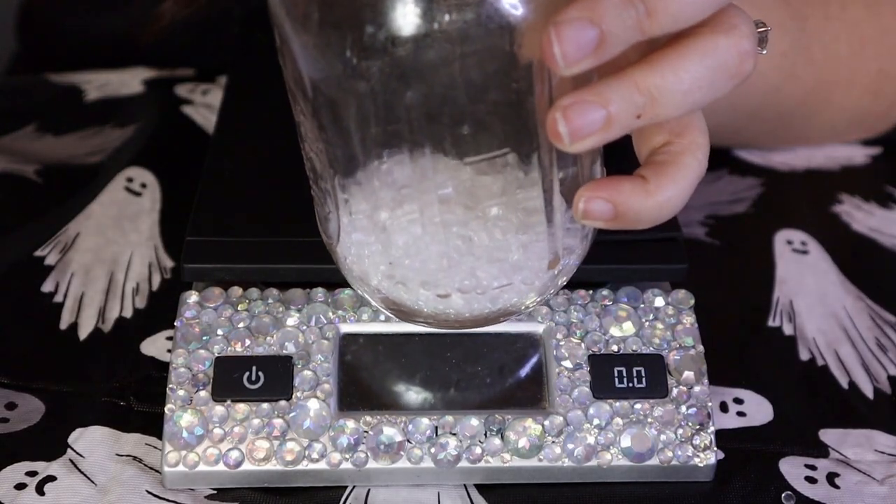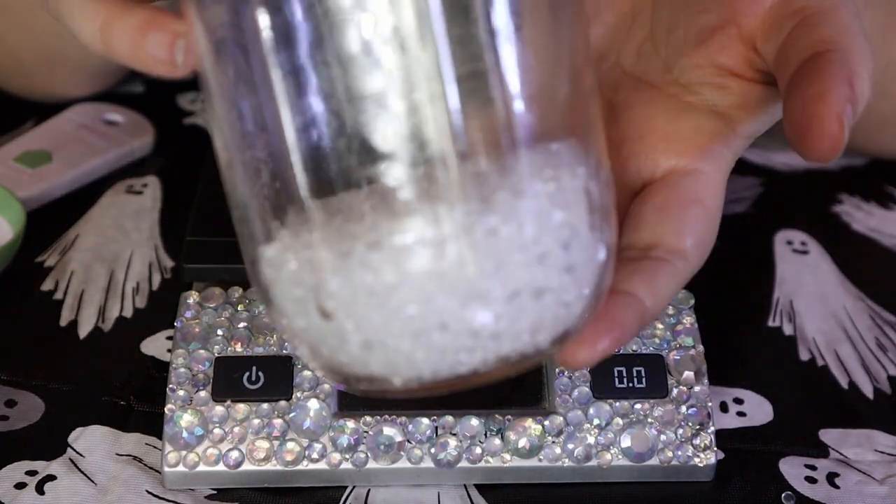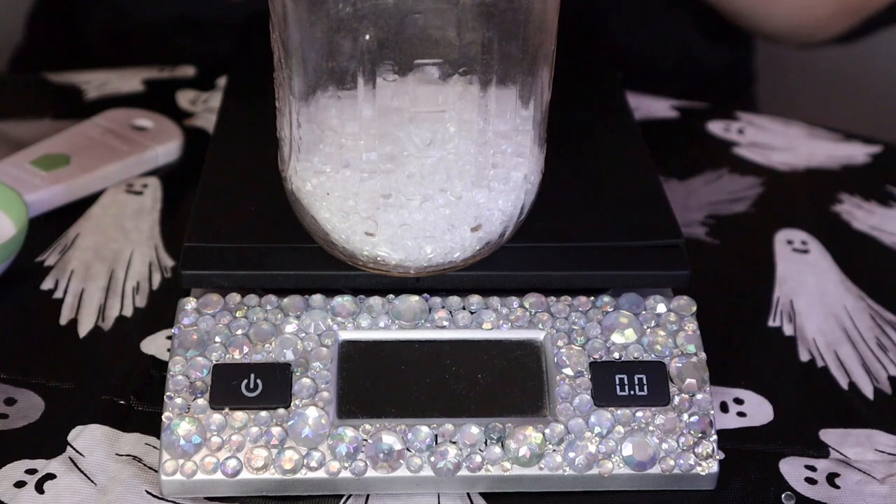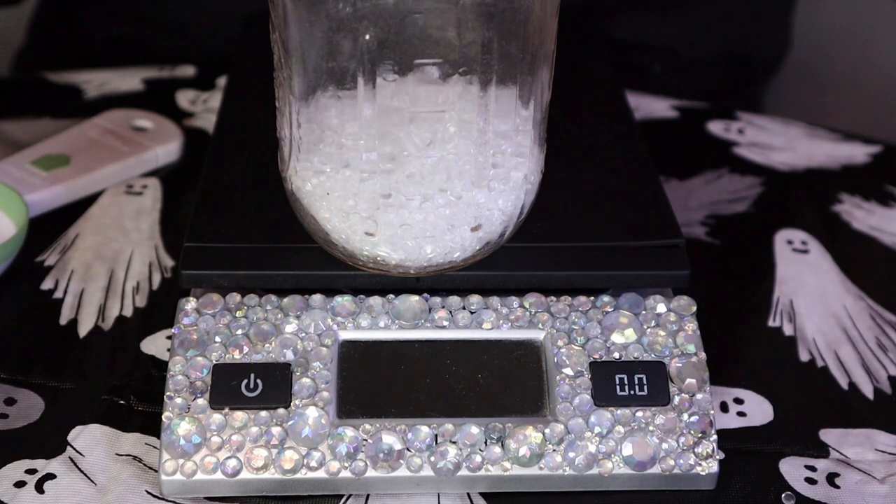Now for the fun part — we're going to actually scent our beads, and I'll show you two different ways because there's a big debate between weight versus volume. My measurement is: for every four ounces of aroma beads, you use one tablespoon of fragrance oil. I'll pour four ounces of aroma beads into this jar — that's right under the four ounce line by volume — and then one tablespoon of fragrance oil, adding just a little at a time. Then add a tiny pinch of mica pigment powder.